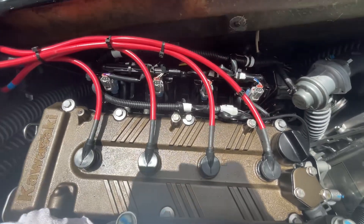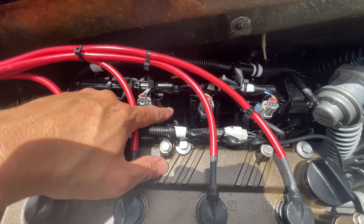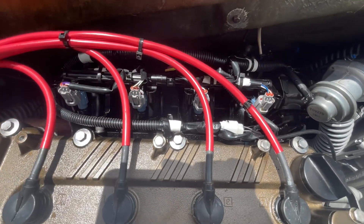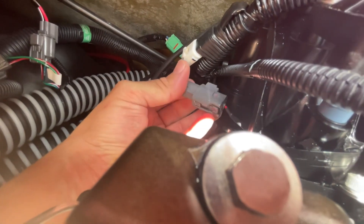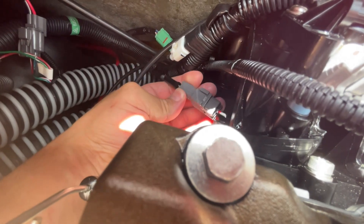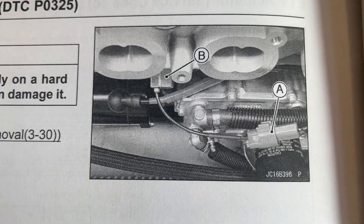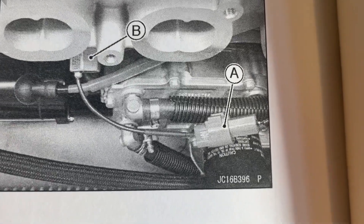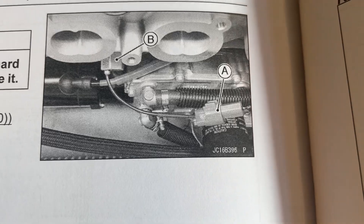We're looking at the engine on the ski now. You can see your exhaust manifolds here. Your knock sensor is directly in the center of the block right below the intake manifold, and you can reach your hand down there and feel it. If you go to the front part of the engine, you can see that the knock sensor connector is right here. Using two hands, you press down this plastic clip and pull the two pieces apart. The connector is what you're going to need to disconnect in order to test the resistance of the sensor.